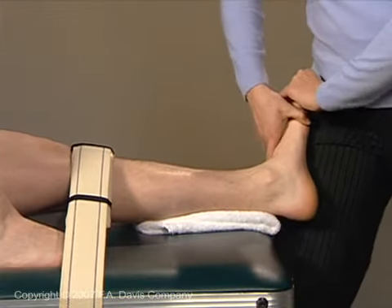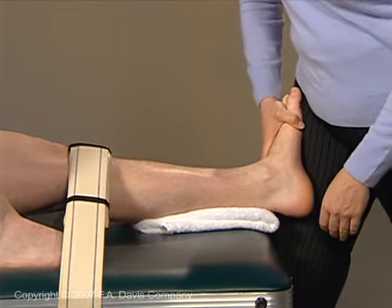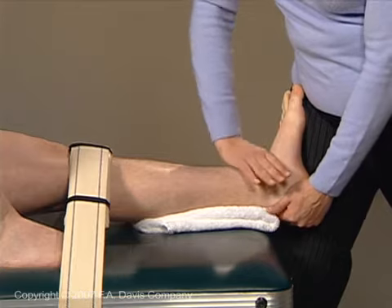To distract the subtalar joint, first stabilize the ankle joint in dorsiflexion by positioning the leg in external rotation and placing the ball of the foot against your hip. Now grasp the heel and pull it distally.